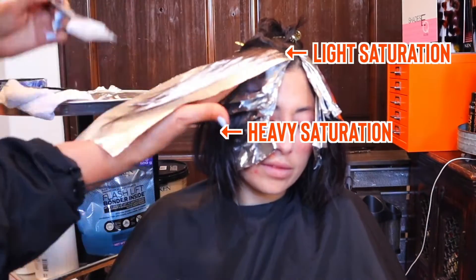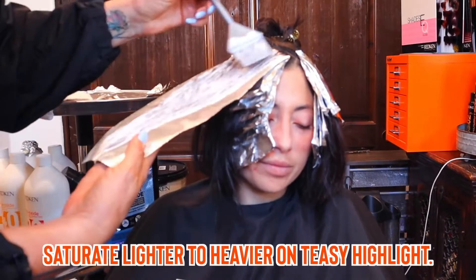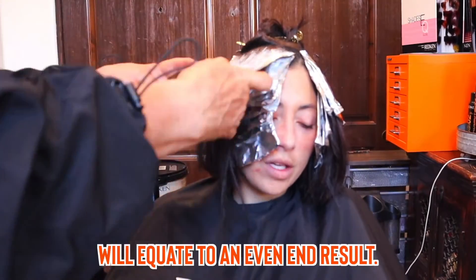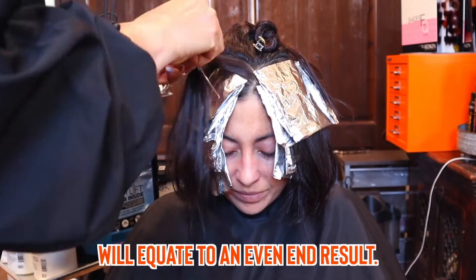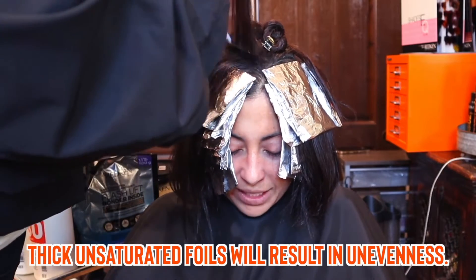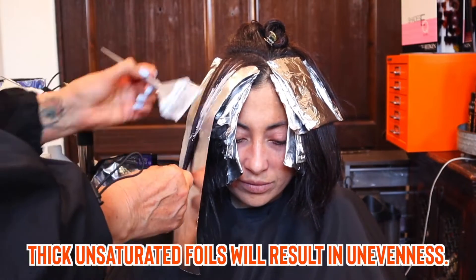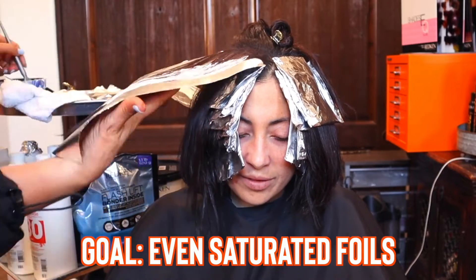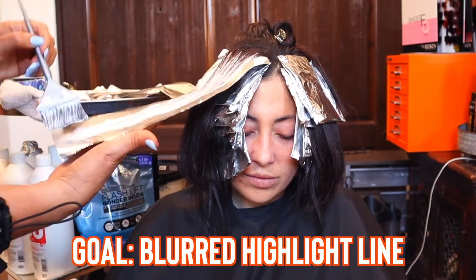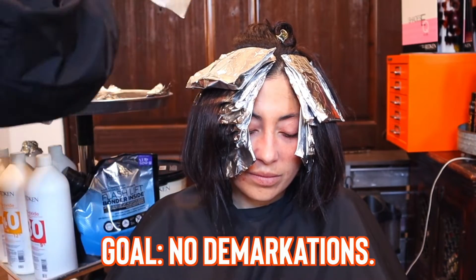I will lightly brush the lightener through the root area and then heavily saturate it — almost like icing on a cake — through the ends, so that it will be an even end result. If you do too thick of a section and don't saturate enough, you will have an uneven result. Our goal is to make it as even as possible. In the front section area the goal is to have a blurred line — I do not want a heavy demarcation.